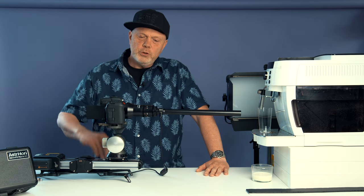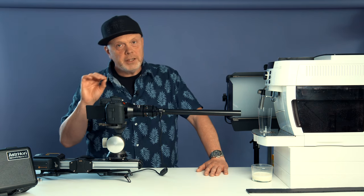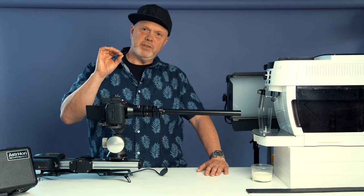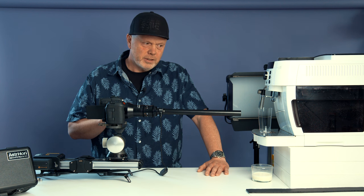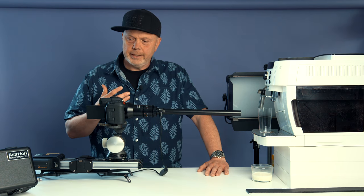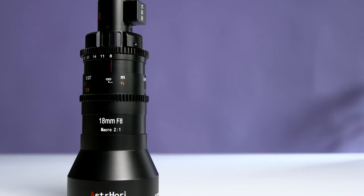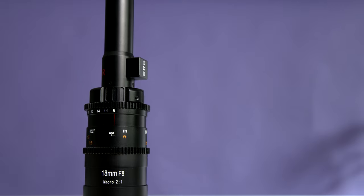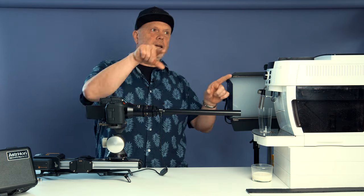Today's video is a bit different because it's about video, not still photography. It's the first video about video on this channel, and the reason is that I also do video productions in my work. The brand Asterhory contacted me and wanted to send me this lens — they have not sponsored this video at all, but they did send it to me.